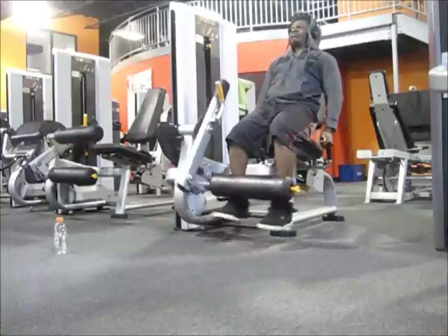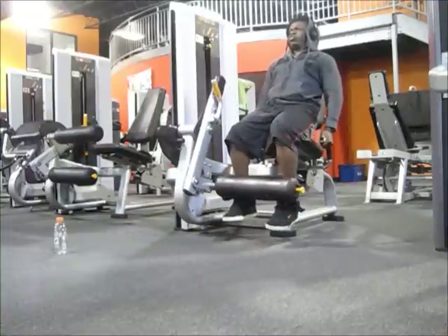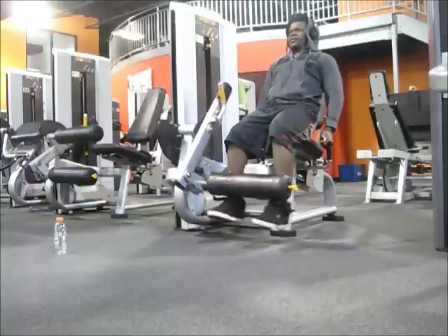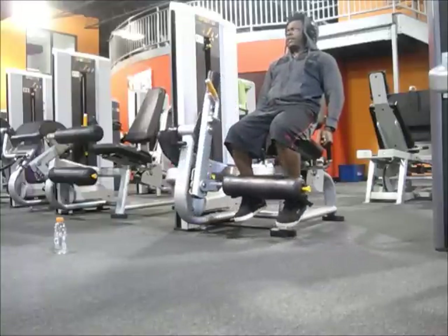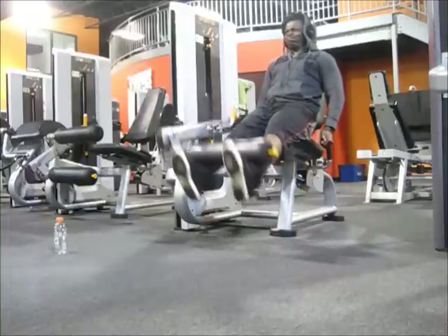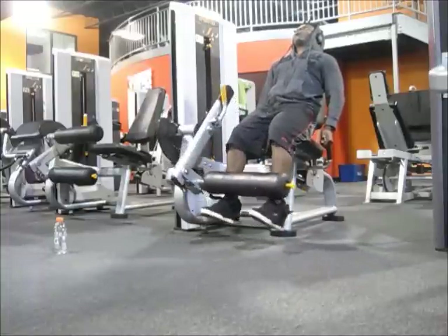First exercise was leg extensions. You guys know my routine now — I just do two, three warm-up sets max and one all-out set, so four sets total, really one working set, the other ones are warm-up. Trying to get a good contraction, static hold, negative, all that.